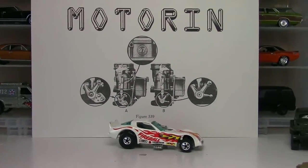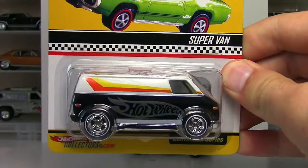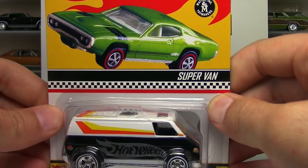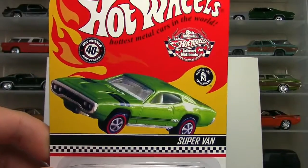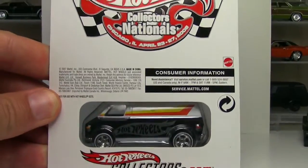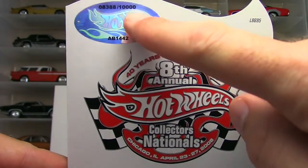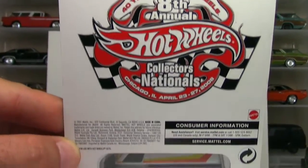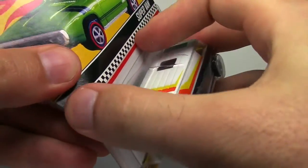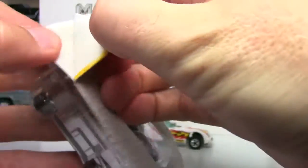For a couple of doozies here, we're going to crack a couple of RLC cars. First one up is going to be the Supervan. Been dying to crack this guy. This is a convention car, actually - it's from the 8th Annual Hot Wheels Collector Nationals. I'll play the back real quick just as a reference in case you're wondering where this came from. This is still available on the Hot Wheels website. There are 10,000 of them so it's not super rare - it's number 8388. I actually have another one carded but I've been wanting to crack this for a while.